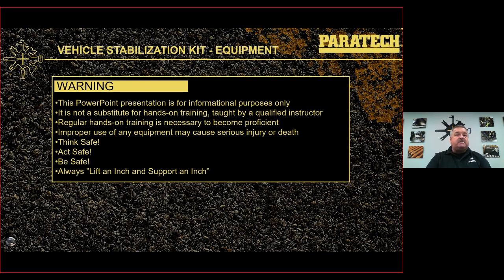This is a PowerPoint presentation for informational purposes only. It's not a substitute for hands-on training taught by a qualified instructor. Regular hands-on training is necessary to become proficient. Improper use of any equipment may cause serious injury or death. Think safe, act safe, be safe. Always lift an inch and support an inch. Some of the pictures you may see were done in a controlled environment, so they may not have stabilization in place.